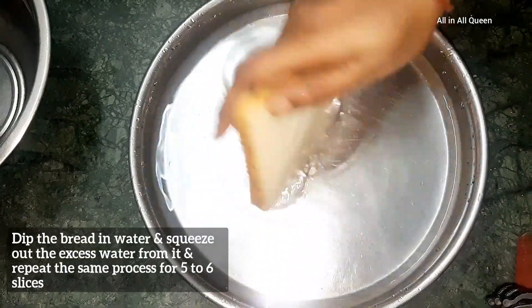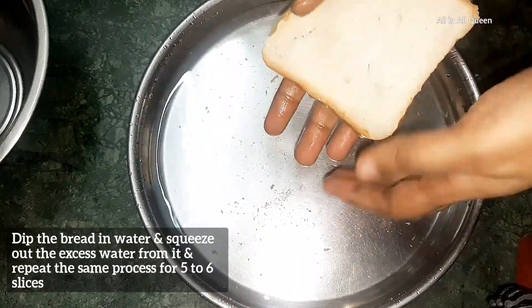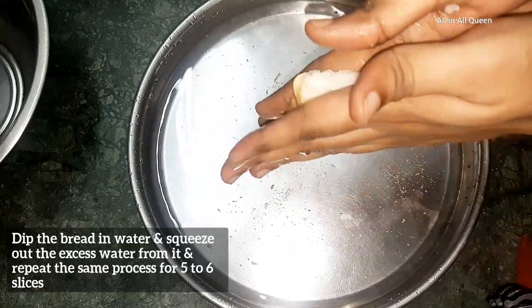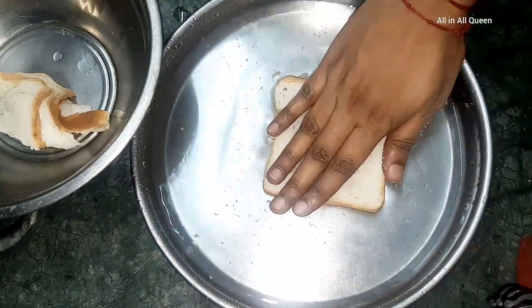First, dip the bread in the water. Press the excess water to squeeze out. Repeat the same process for 5-6 slices.